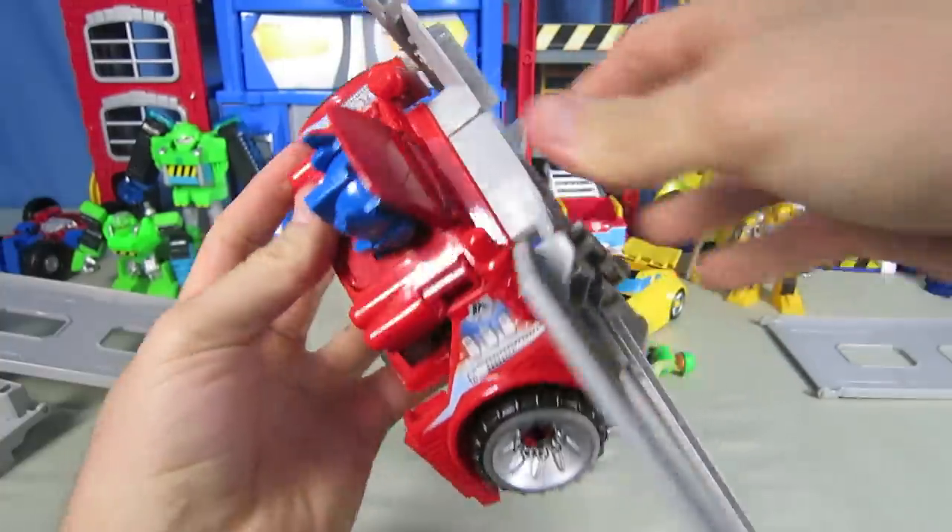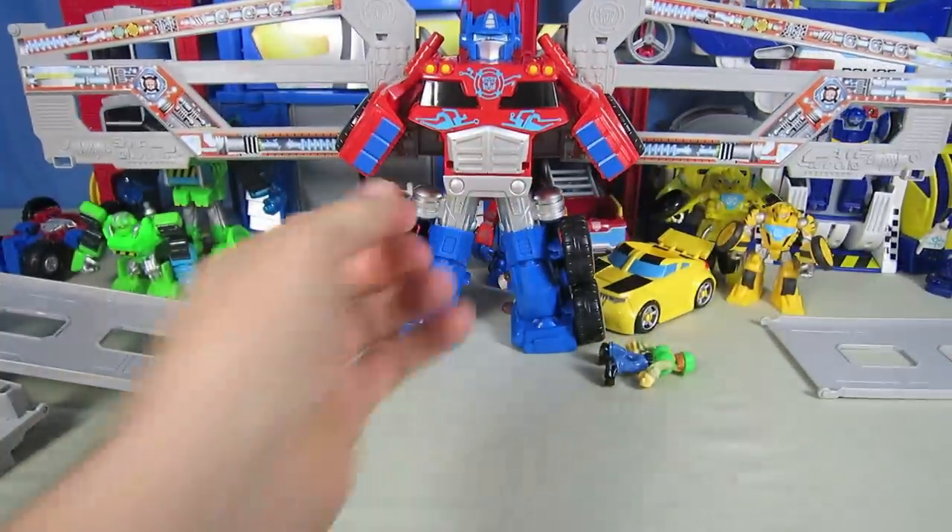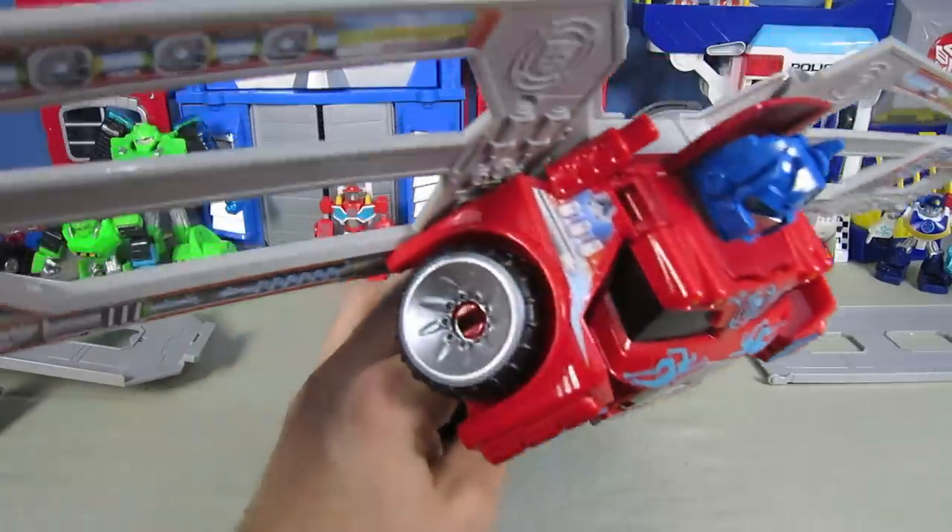And then you can attach the wings to Optimus Prime's back. Okay Optimus, it's time to fly.